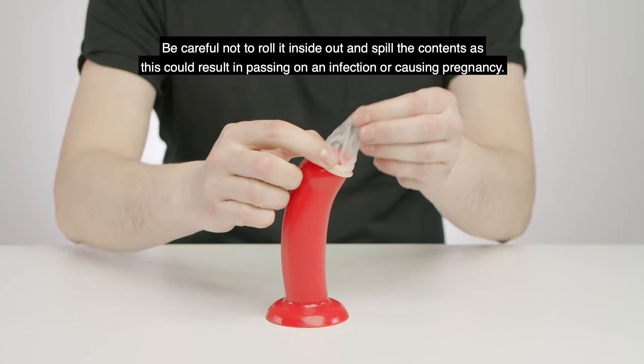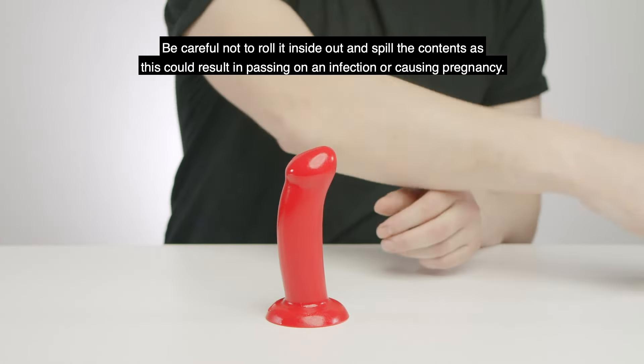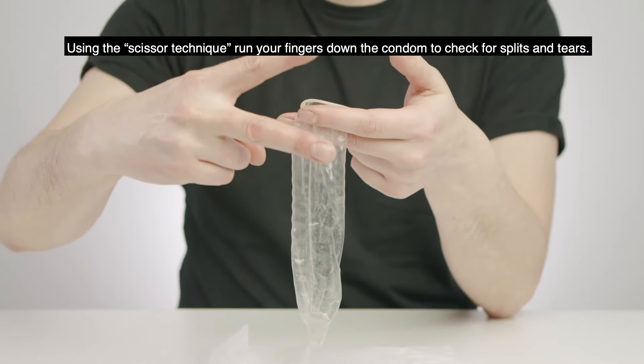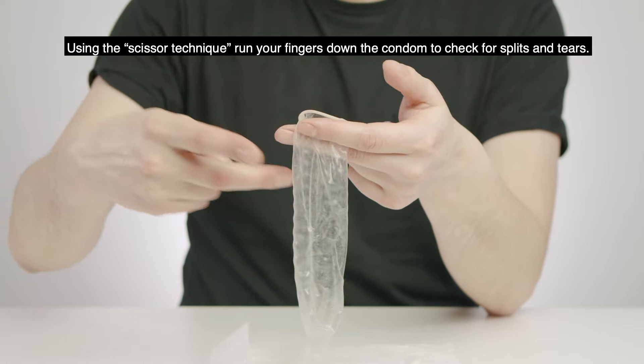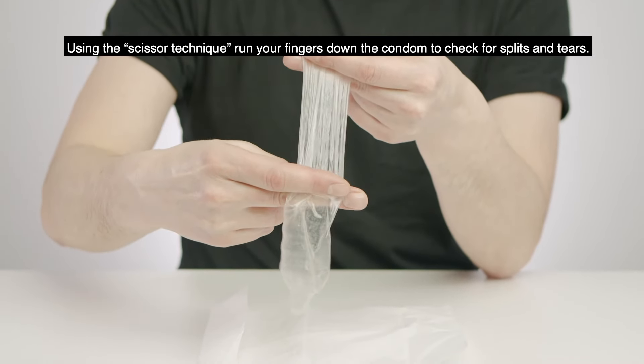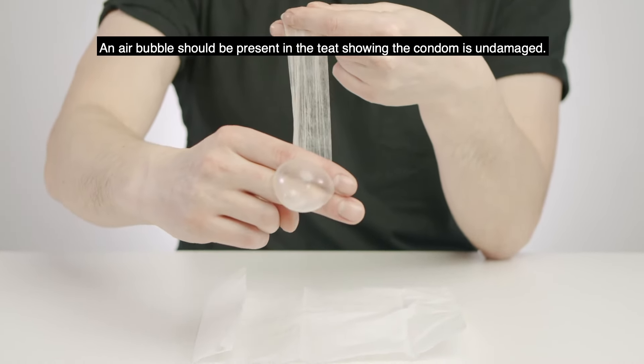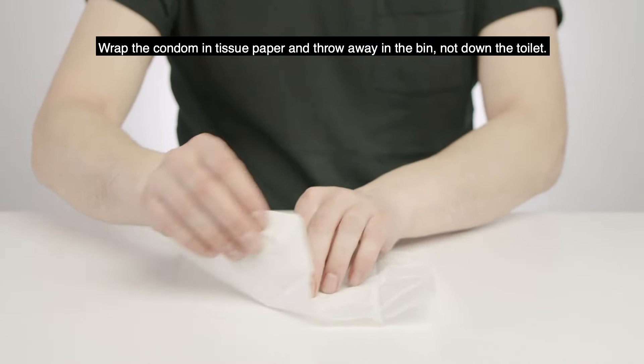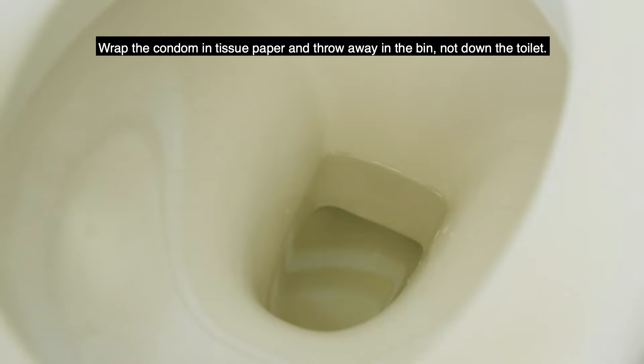Be careful not to roll it inside out and spill the contents, as this could result in passing on an infection or causing pregnancy. Make sure the condom is well away from the genital area. Run your fingers down the condom to check for splits or tears — an air bubble should be present in the teat showing the condom is undamaged. Wrap the condom in tissue paper and throw it away in the bin, not down the toilet.